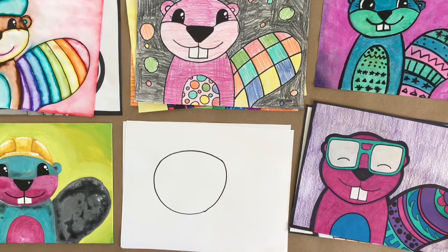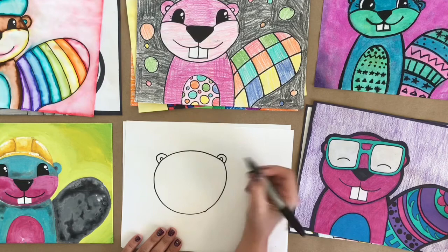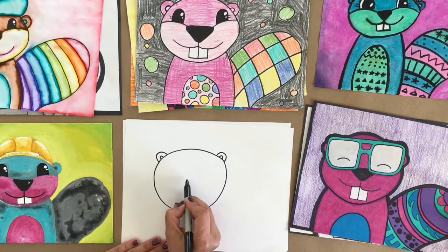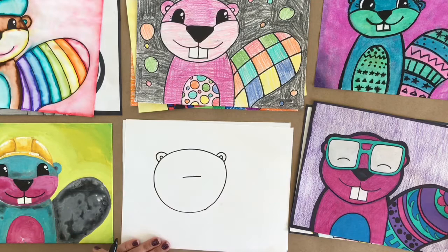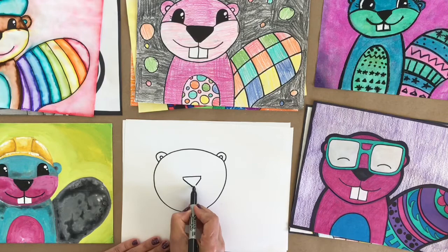Let's go ahead and add in some ears. Beavers actually have pretty small ears, so I'm just going to put in two little arches off to the side just a bit. The next thing I'm going to add is my beaver's nose — I'll come into the center of the face, give myself a straight line as a starting point, and a couple little lines on each side to give my beaver a very cute shaped nose. I'm going to add a diagonal line on each side and straighten it up across the bottom.